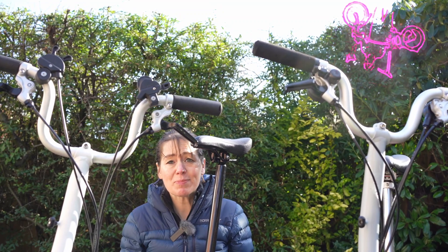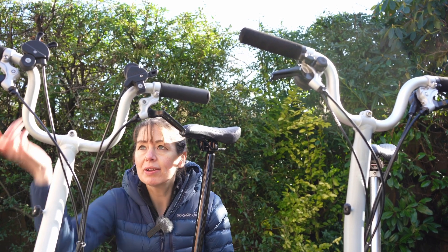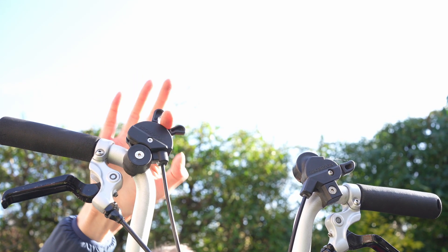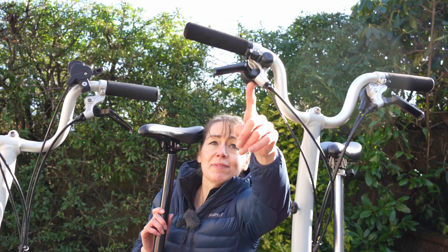Identification method number seven: triggers or shifters — they changed their name along with the design. Pre-2017 we had these gear triggers; you don't even need to look at them, you can just hear them — the rubber ear shifters made a nice pressing noise. Post-2017 we have these integrated shifters.